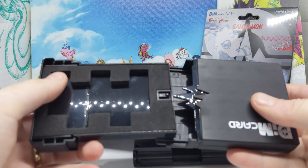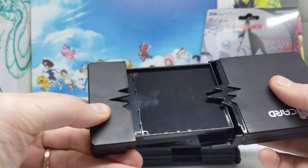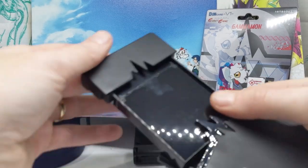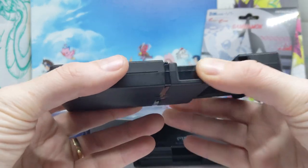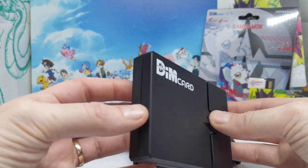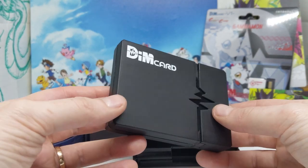It fits five in there. So I'm assuming it's a little bit more snug with all five. But yeah it's a handy thing to have, especially if you have a lot of Dims that you transport places. So yeah that's exciting.